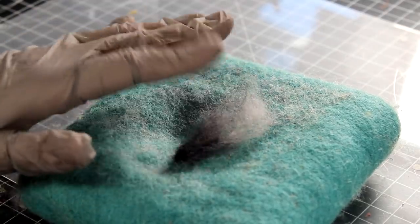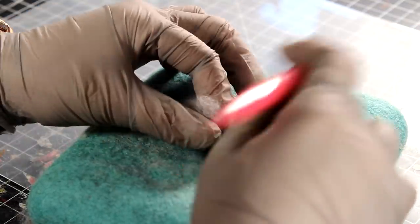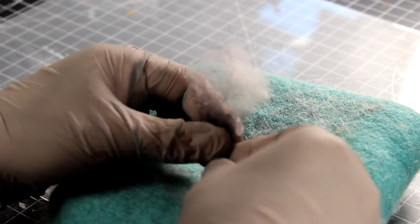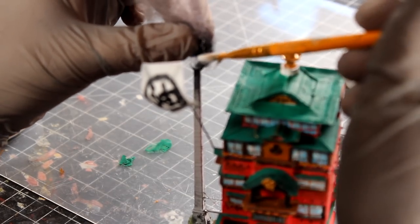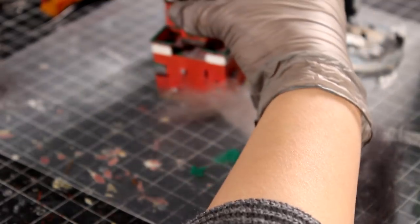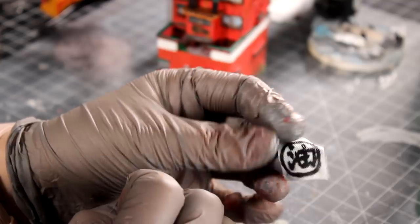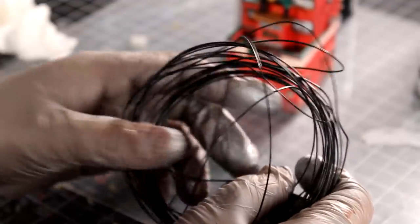With my felting mat, I fully felted the black wool, half-felted the gray wool, and left the white wool loose. To glue the smoke to the chimney, I used matte Mod Podge. After the flag and Mod Podge dried up, I used thin black wire as the flagpole and string to attach the flag.